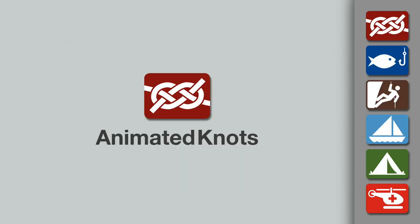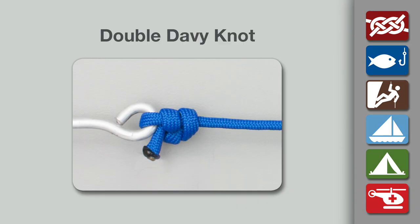Welcome to another knot-tying demonstration from AnimatedKnots.com. This video teaches you how to tie a double Davy knot, a fishing knot used to attach the tippet to the eye of the fly. It is tied almost as easily and quickly as the original Davy knot, but is used when the wire diameter is larger, so that a simple Davy knot might tend to slip.